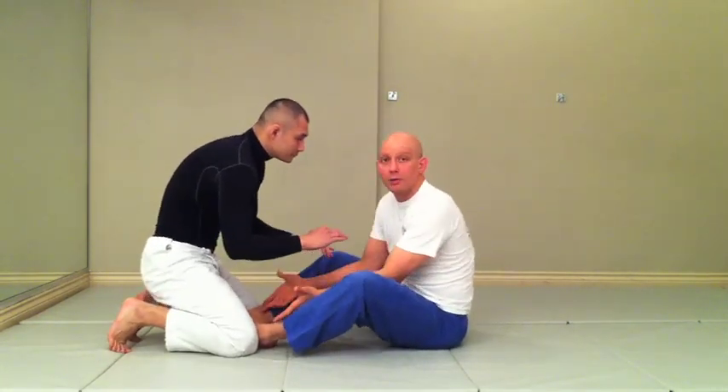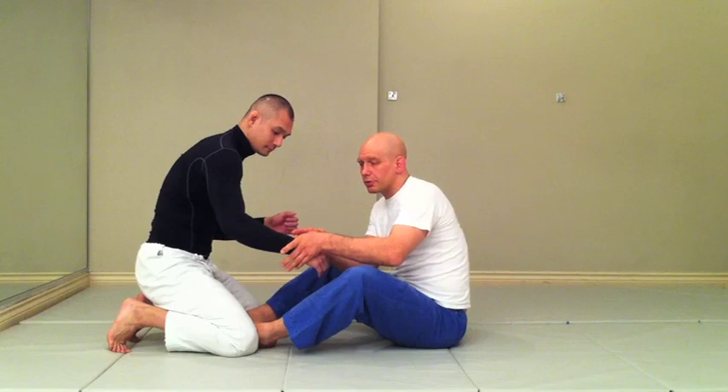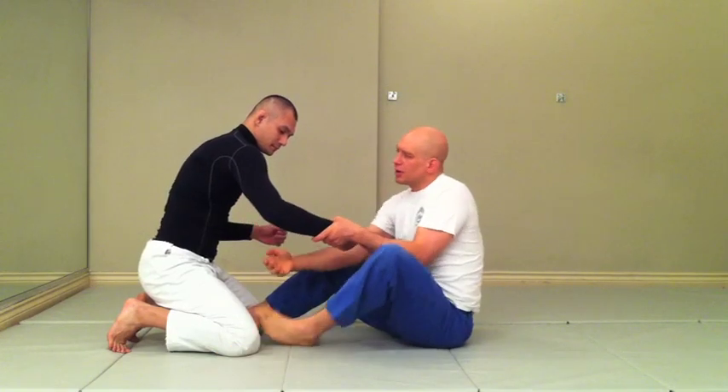I'm in Butterfly Guard, my feet are inside his knees, and we're grip fighting. If I manage to control his grip, I'm going to do a couple things at the same time: move my foot to the outside, and grab the back of his arm. Some people like to grab high, I like to grab at the elbow. Grabbing somewhere is better than grabbing nowhere.